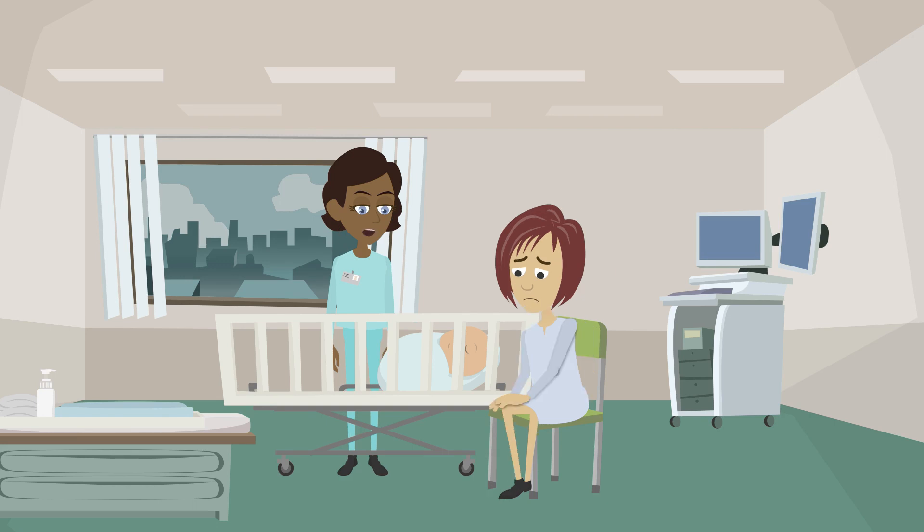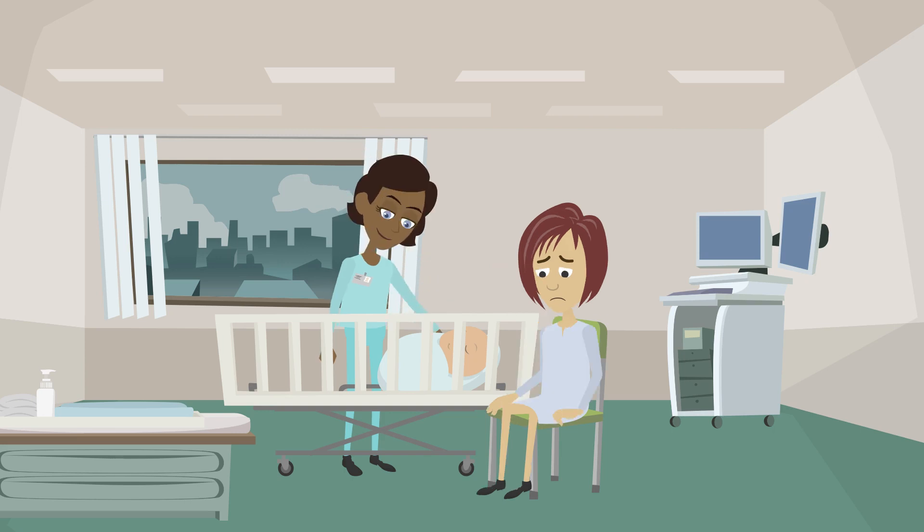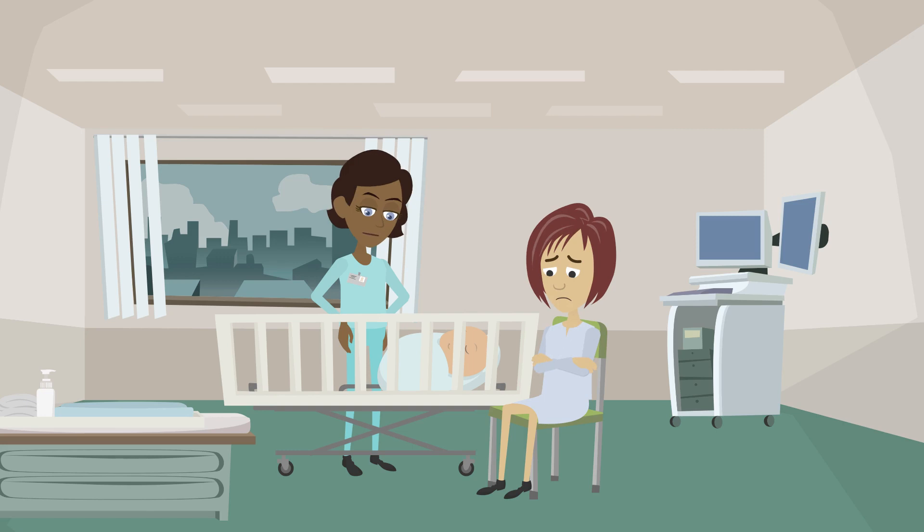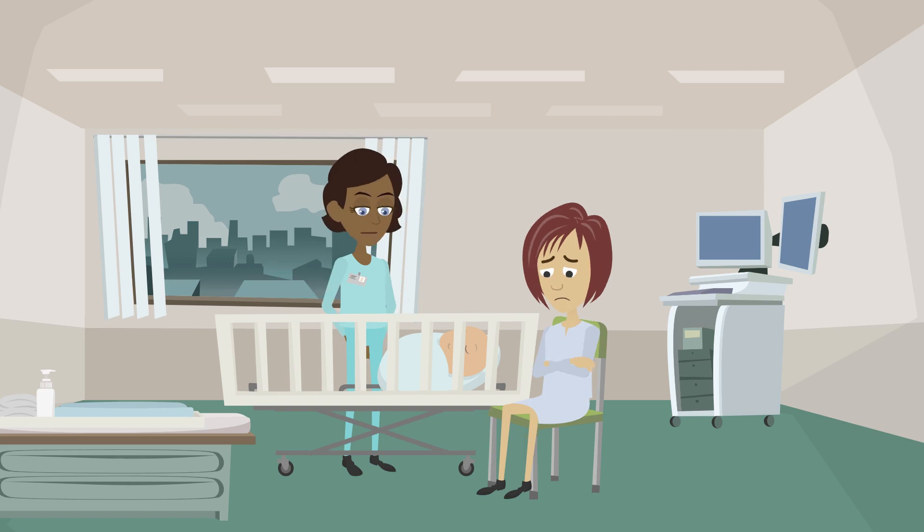I'll check how irritable he is next. I'll tap under his feet to check his response. He screwed up his face but didn't cry — that's called a grimace.